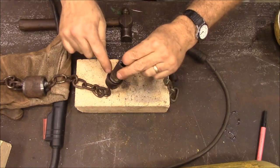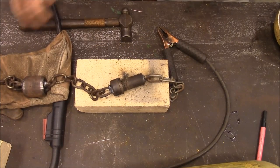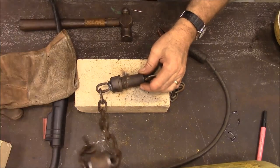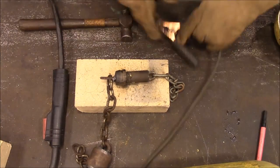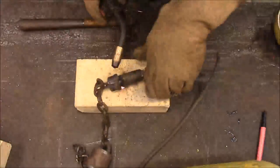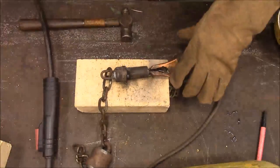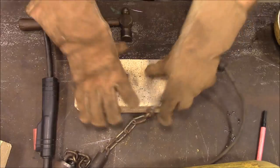I'm just going to do a spot weld on each side. This thing is going to be run by kids, so it's going to get some abuse. Then we're going to feed that into our barrel.